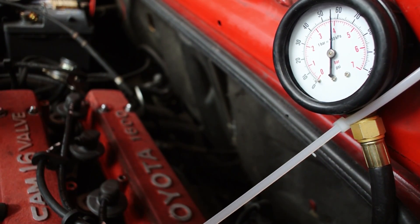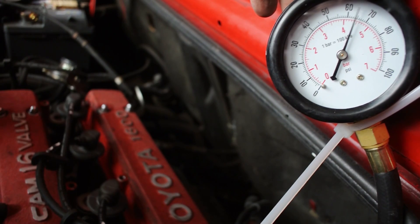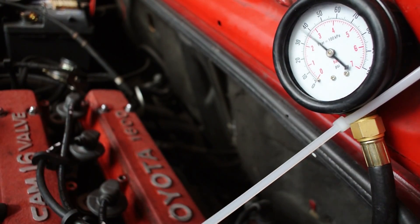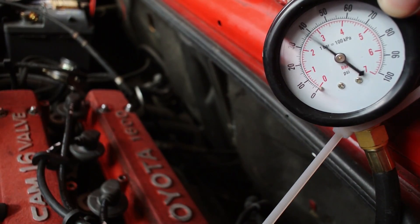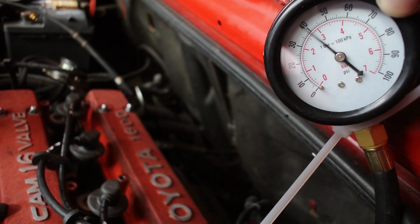I'm definitely happy to see that my oil pressure is within specs, but the bouncy needle is concerning me. I'll only know for sure if my bearing clearances are okay once I drop the oil pan and take a look inside, which I'm planning to do in upcoming videos — so stay tuned. As always, thanks for watching, don't forget to share, like, comment, and subscribe, and see you next time on the D4A channel.